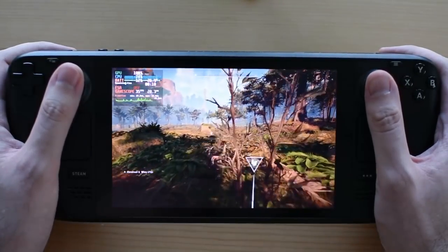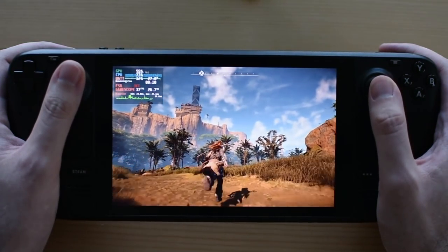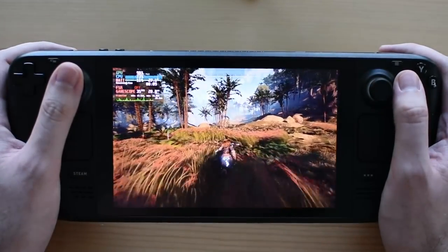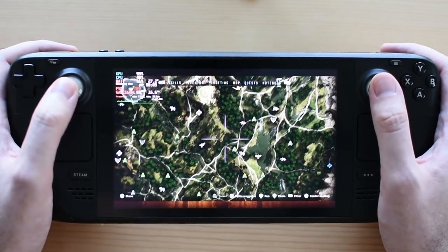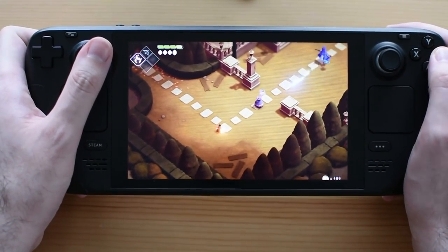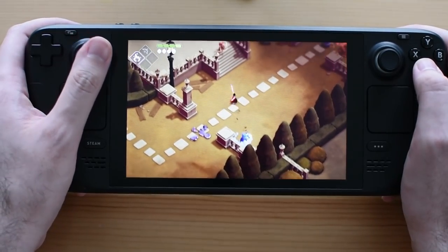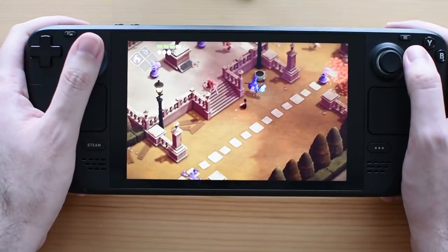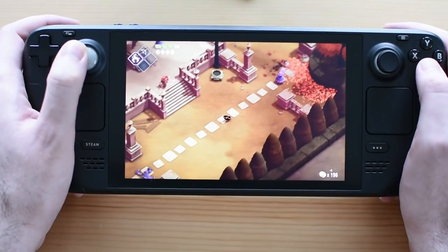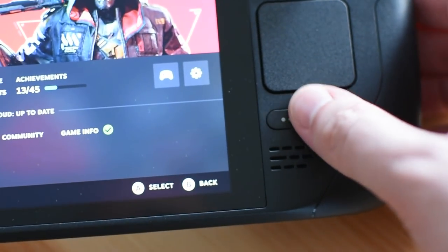Several users asked: how long does the battery last? It varies quite dramatically. The least I got was about an hour and a half — playing Horizon Zero Dawn on full brightness, full speaker volume, no framerate cap. The most was over nine hours — playing Super Meat Boy on minimum brightness, airplane mode, capped to 30 FPS. Valve say two to eight hours, and you can get a bit more or less. Most games will realistically land in the two to four hour range, less than the Switch. You can extend it by lowering brightness or capping FPS.